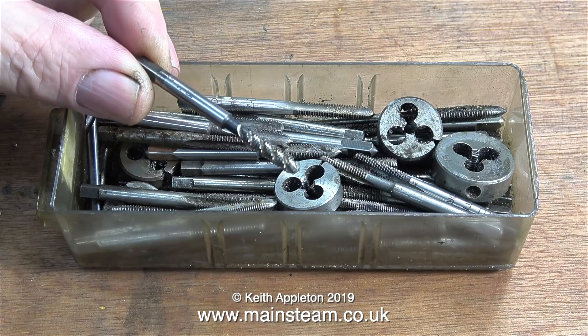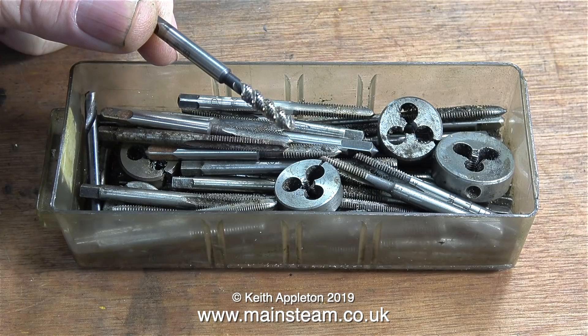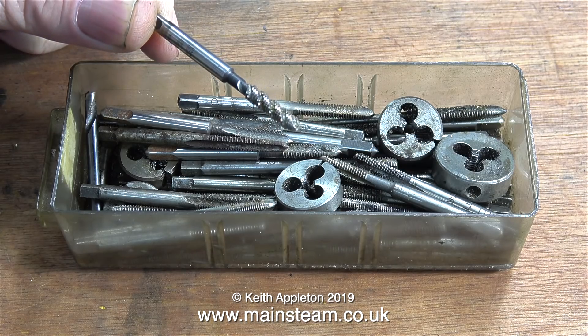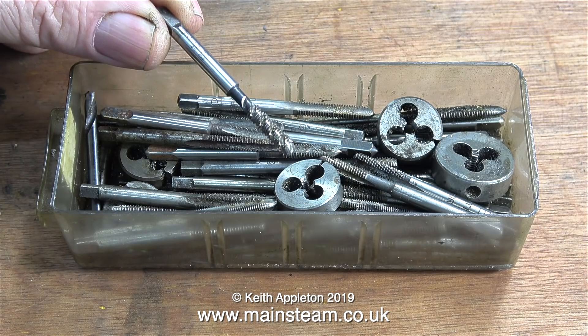My tap of choice is this one — a 2BA spiral type tap. I've used it frequently and it seems to cut very well. You will notice that the centre of the tap is much thinner than the rest, so if it breaks, I hope it breaks there.